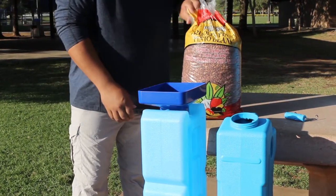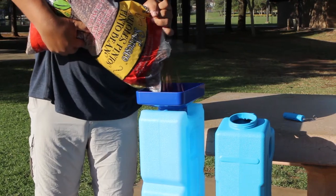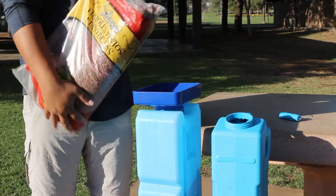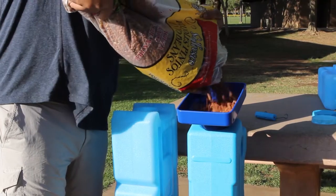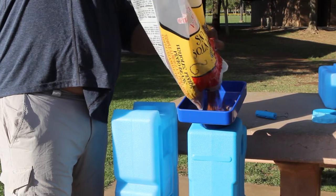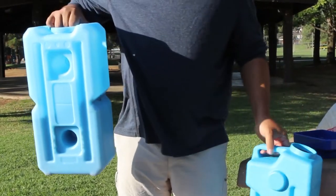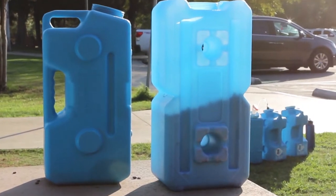I'm going to pour some beans into both of these containers to show how easy it is to store food in them. While I have beans in the containers, I wanted to make note that you can actually see the beans through the walls of the Water Brick, whereas the Aqua Brick is completely opaque. This means that some UV light waves are getting through the walls of the Water Brick, so any food stored in it may degrade more quickly. The Aqua Brick has no UV penetration at all.